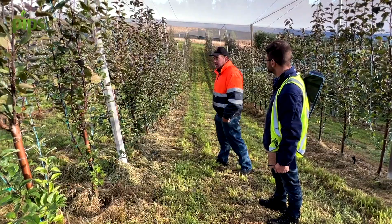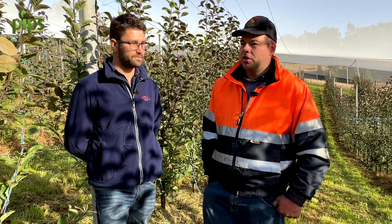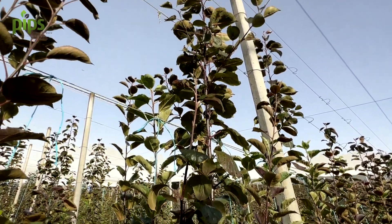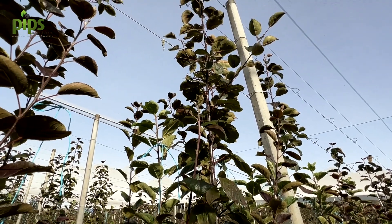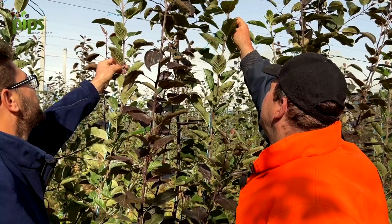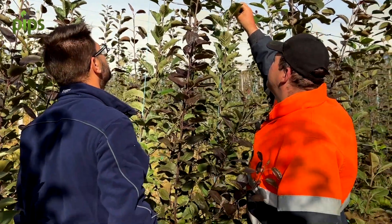So you're hoping to develop the structure over this year and next and have the year after as your first crop — is that right? That's correct, Travis. We've got good growth from the grafting, probably averaging one to one and a half metres of growth on the two stems. So hopefully next season we can get close to the full canopy and cropping in year three after grafting.